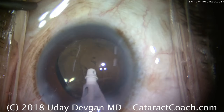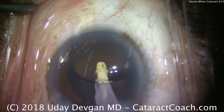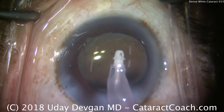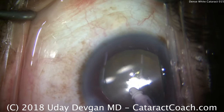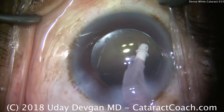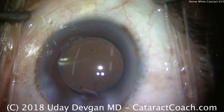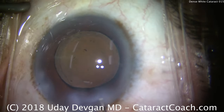And the IA probe to remove viscoelastic — I like to go behind the IOL as well to remove viscoelastic there. Important on the cortex removal: you have a more conservative setting, and on the viscoelastic removal, a much higher flow. I want fluid to flow through here and wash out any viscoelastic, any cataract pieces. We see the rhexis overlapping the optic very nicely — that looks great. Cleaning out the rest of the anterior segment. So this is an interesting case — a white cataract on the yellowish-brownish side of the spectrum, so we did not get any milk or lens fluid coming from the lens capsule.